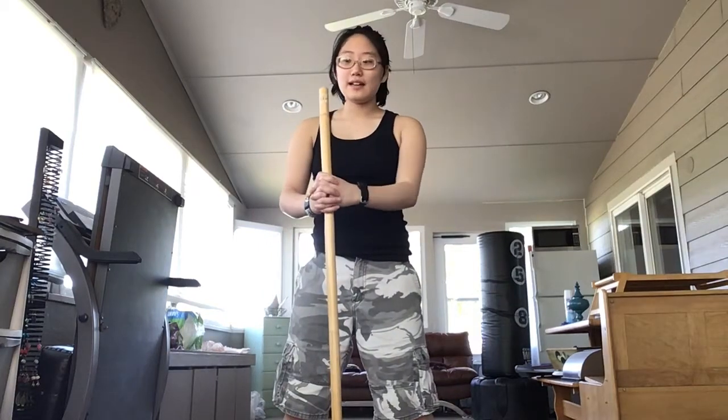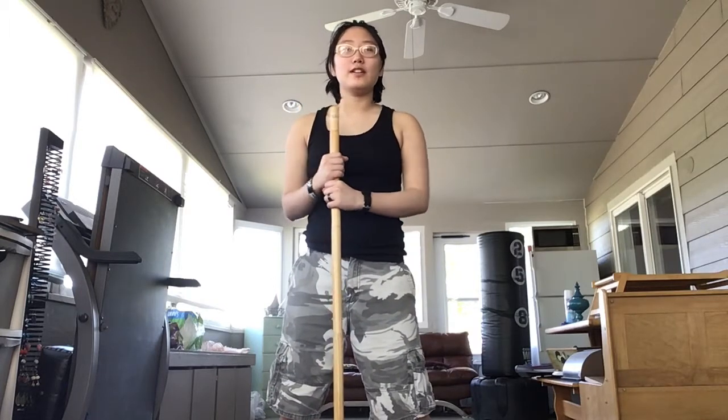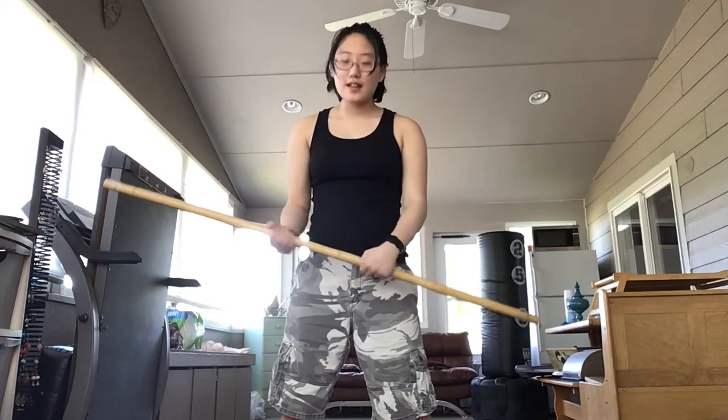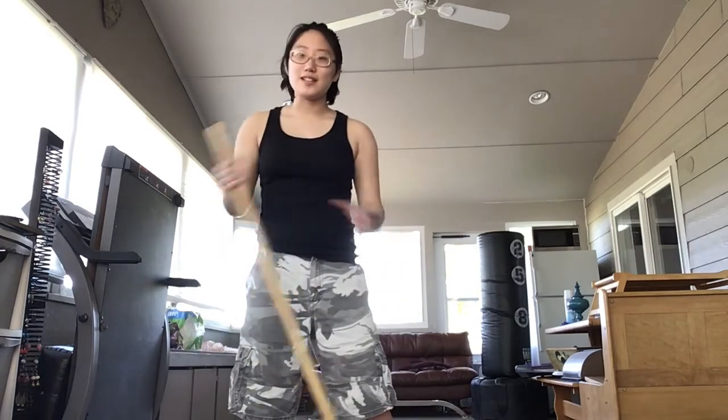Hey guys, what's up? Welcome back. This is going to be part 3 of teaching you the Joestaff form. Hopefully you've seen part 1 and 2. Either you'll be really confused or you're just refreshing yourself on this part. But this is either going to be a 4 or 5 part series. Let's get started!